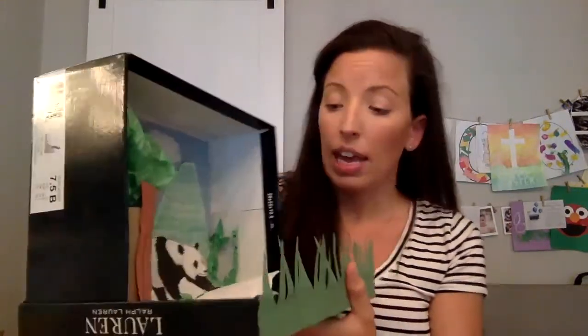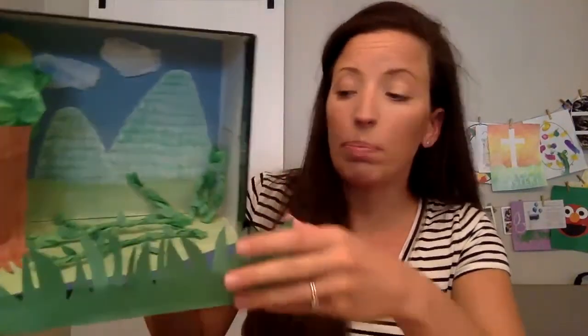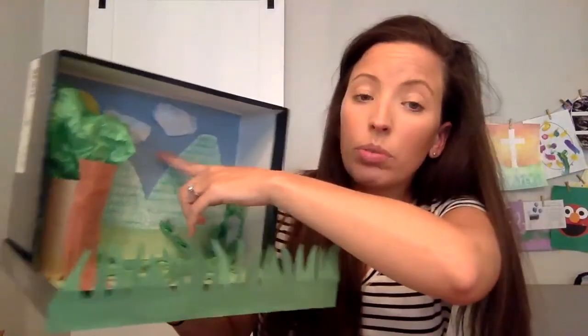What I did is I took a shoe box, and I took the bottom of the shoe box and the lid and made an L shape. Then I covered the bottom first with green for my ground, and I covered the back blue for my sky. If you want to just paint the box and you have paint at your house, that's another option. You could paint the bottom, or if you have felt or fabric, that would work too.